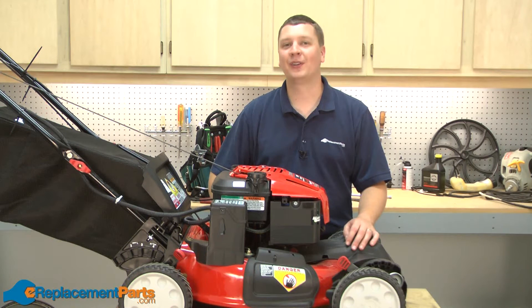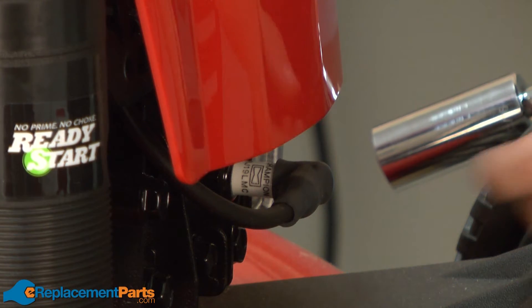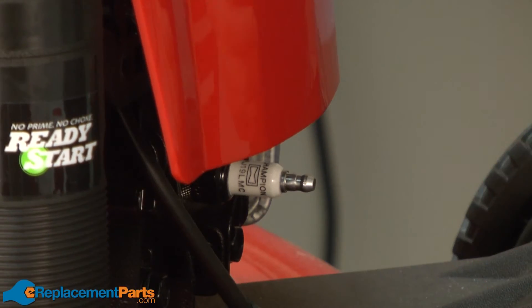Hi, I'm Mark from ereplacementparts.com. In this video, I'm going to show you how to replace the chute deflector bracket on your Troy-Built TB280ES lawnmower. We'll get started by first removing the spark plug for safety.